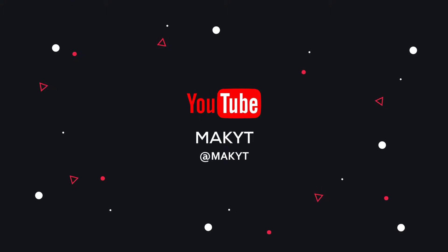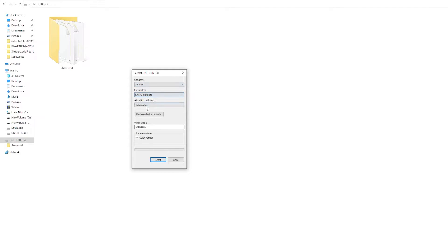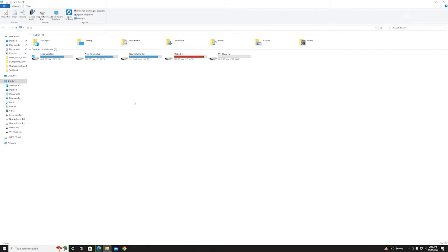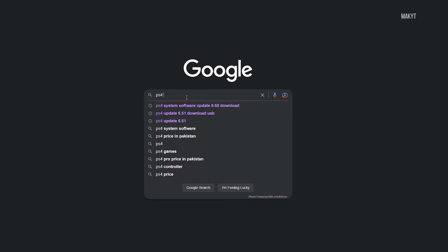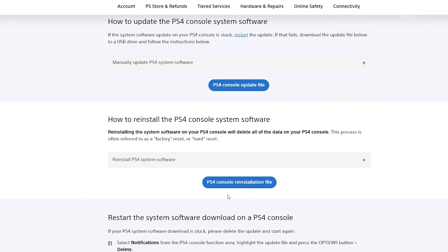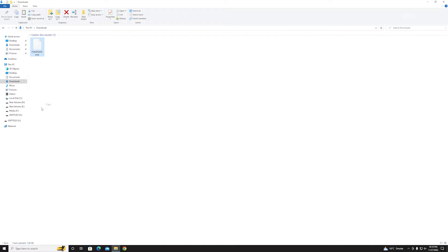First of all, you need a flash drive. Using any PC or Mac, format the USB drive using the FAT32 file system. Create a new folder on the USB drive named PS4. Now create a new folder inside this folder and name it 'UPDATE'. Download the PS4 console reinstallation file from the PlayStation website, then copy the downloaded file into the UPDATE folder.